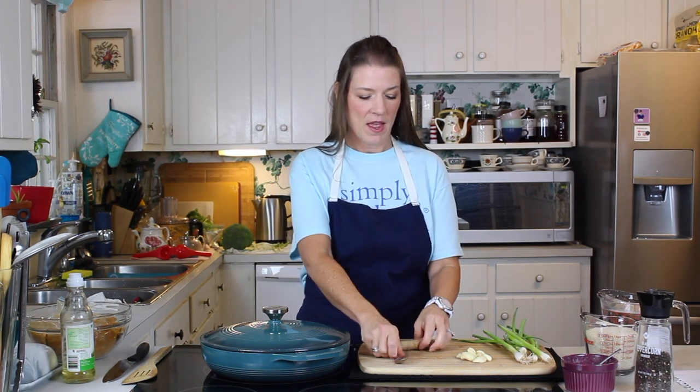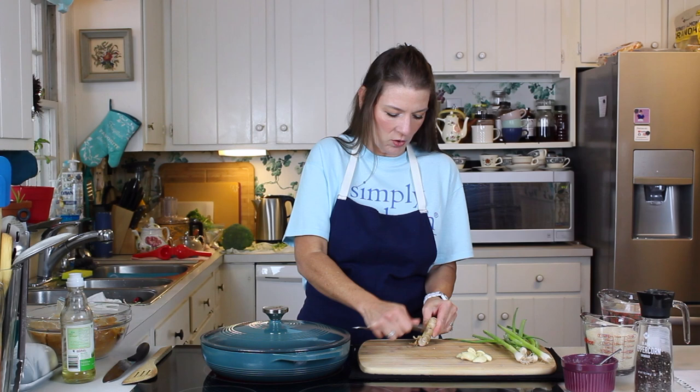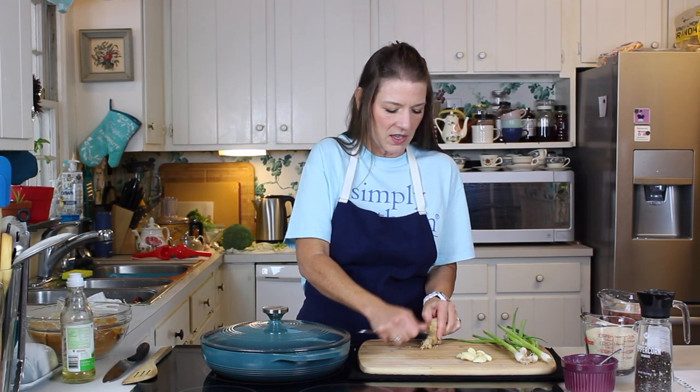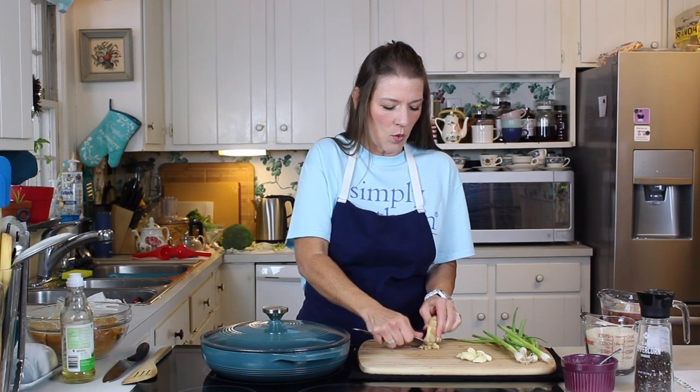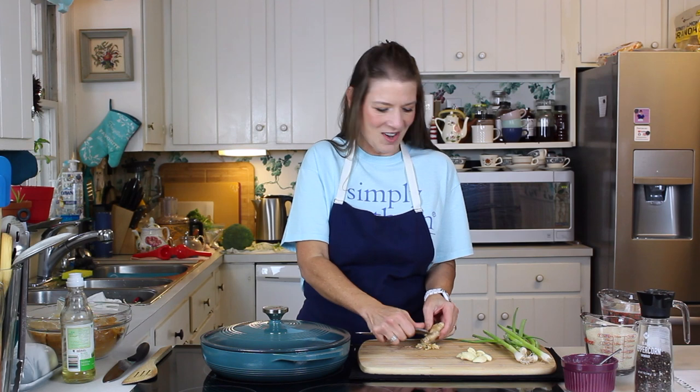Hi guys, welcome back. Today I have another rice pilaf recipe for you — very excited. This one is ginger and garlic rice pilaf. We all know that ginger is so good for you, garlic is so good for you, so we are really maximizing the health benefits out of this one. And it's going to accompany a wonderful Asian meal that I have planned for tonight.